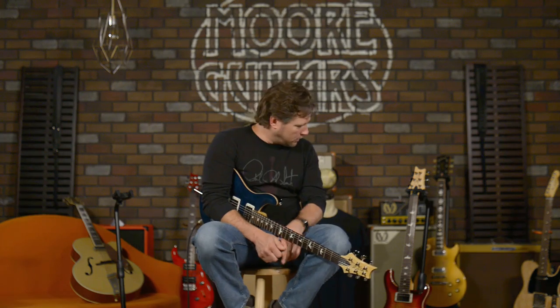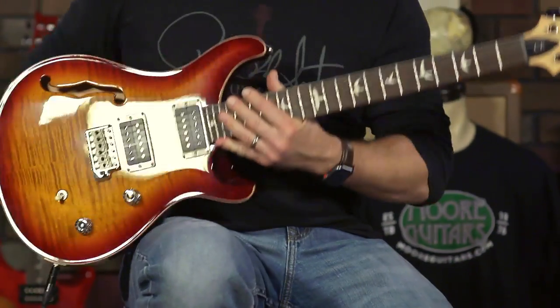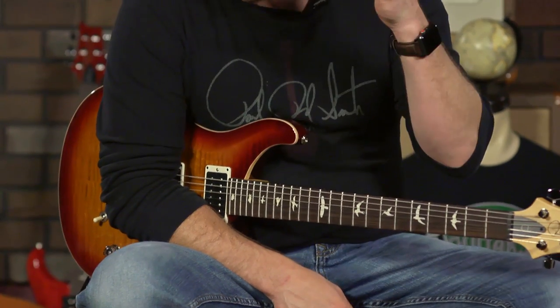They are nitro on the bodies too — that's a really cool thing. If you have any questions about these CE-24 or the CE-24 semi-hollows, you can call us, chat with us, email us, or put a question in the comments — we always answer them.